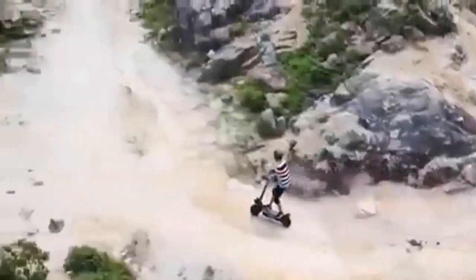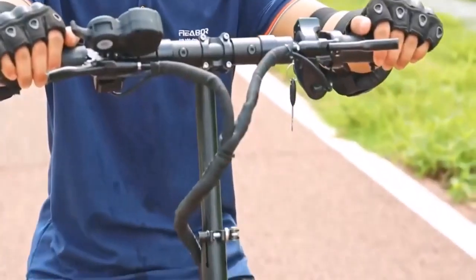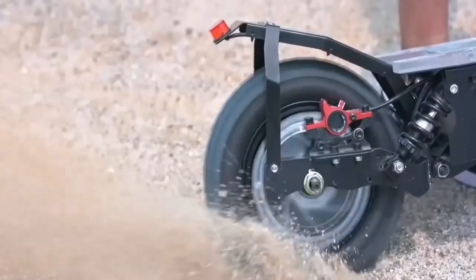The price is a little high and the warranty could be better. But still, it's the best off-road scooter in my opinion.